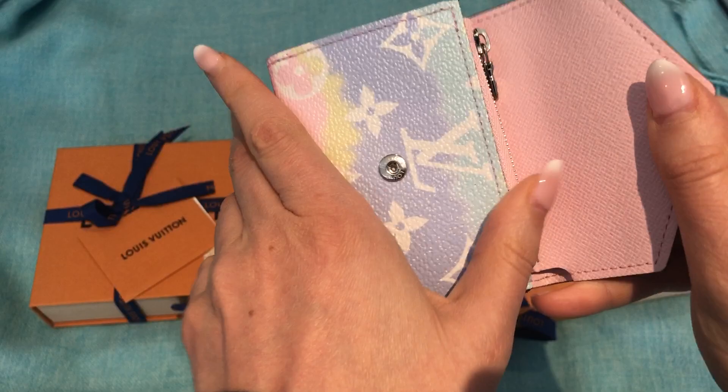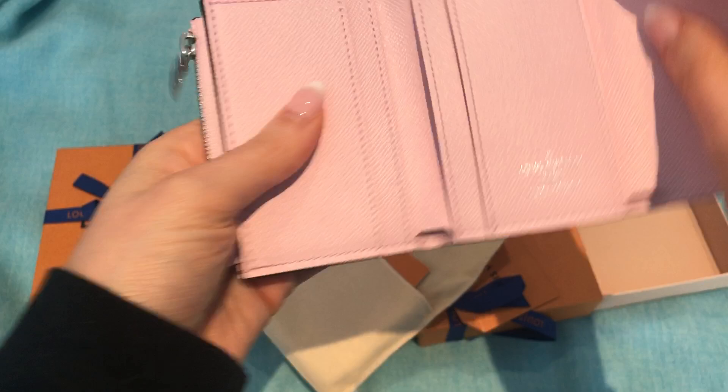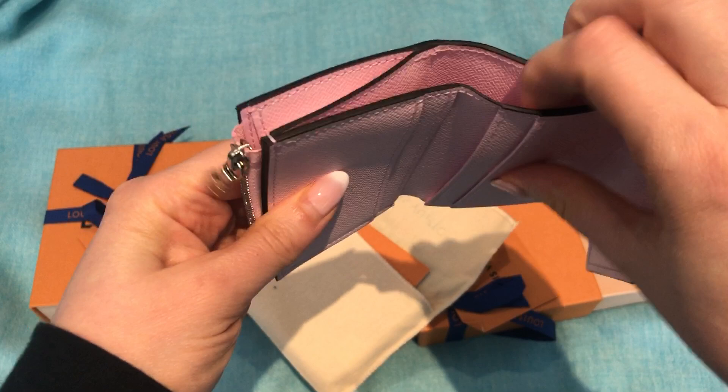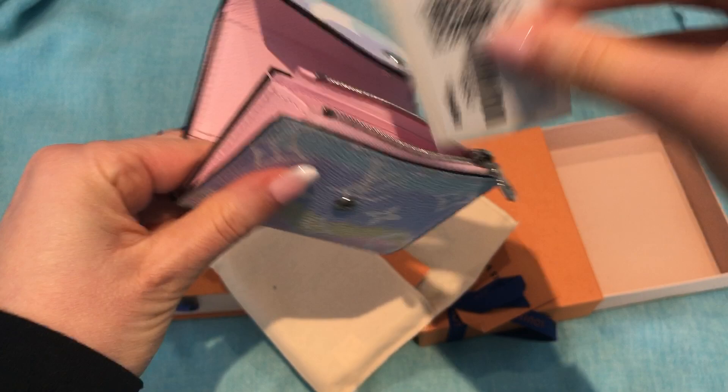I've heard it holds quite a bit but is really compact and great for smaller bags, which I have a lot of. This one looks like it was made in France. It's got four card slots plus a place for cash where you don't have to fold your cash, and then a little coin compartment.